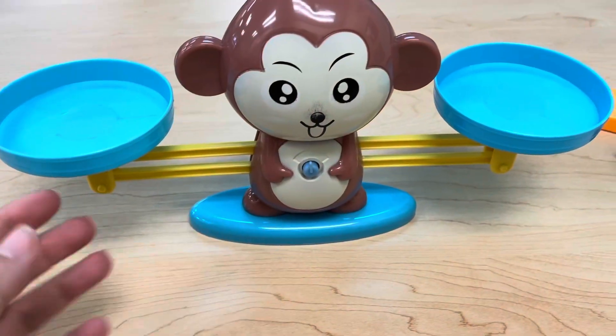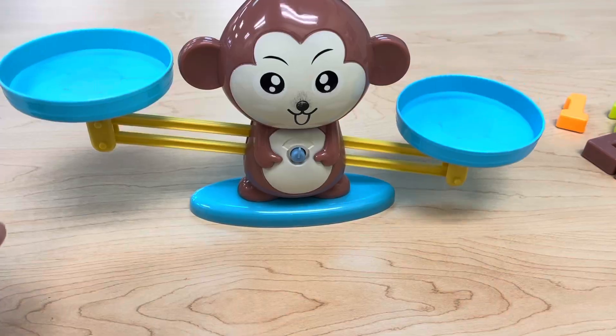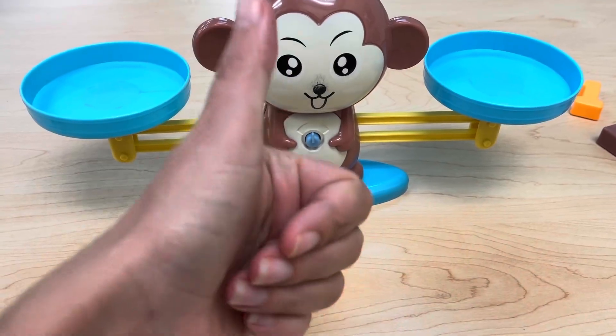Hi everybody, it's me Miss S. I just got this really fun scale. If we put the correct number of monkeys in the correct number it will be balanced. Let's play.